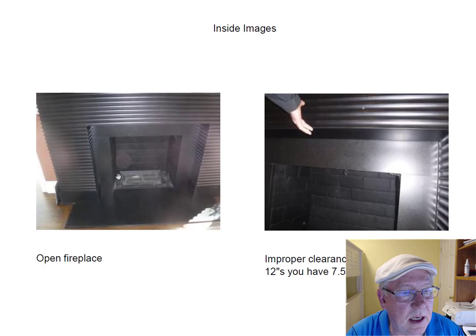This fireplace has a gas pan in here which can be used. You can put all types of different products on there — they've got glass balls, beads, all kinds of different things. It is a vented product, so you want to make sure and leave the damper open when you operate it.